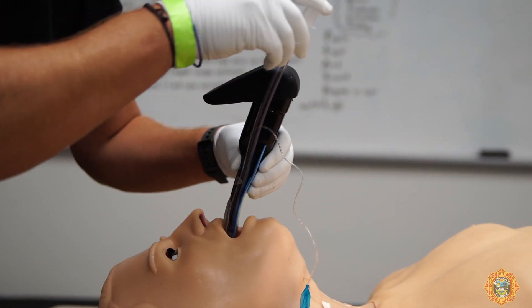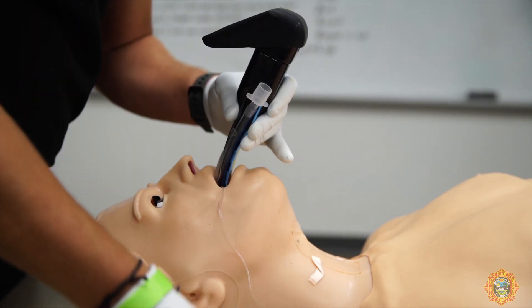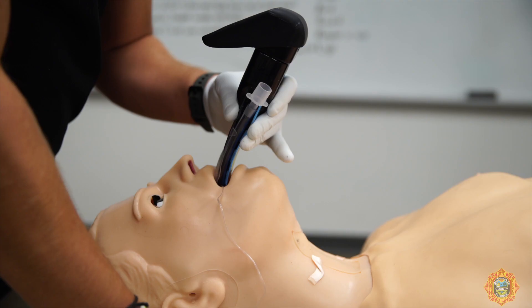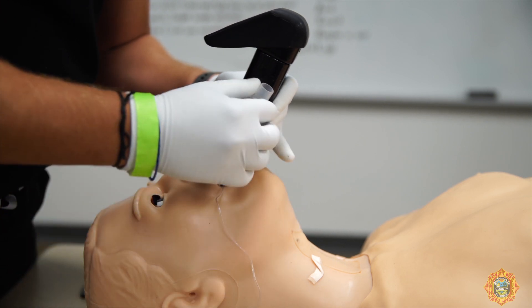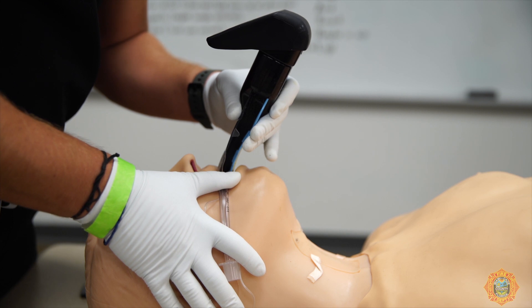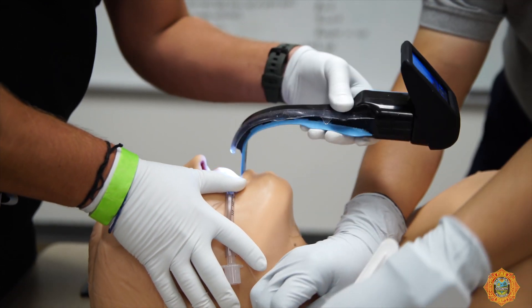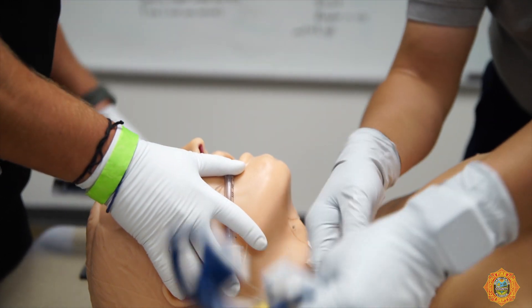Gently advance the ET tube inside the channel and check the depth of insertion. Inflate the ET tube cuff as performed normally and check for proper positioning. Separate the ET tube from the AirTrack SP blade by pulling it laterally or to the side of the mouth while manually holding the ET tube in its position. Remove the AirTrack SP from the patient's airway following the midline.